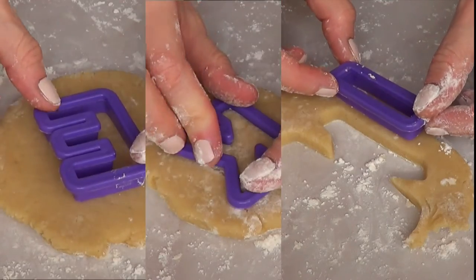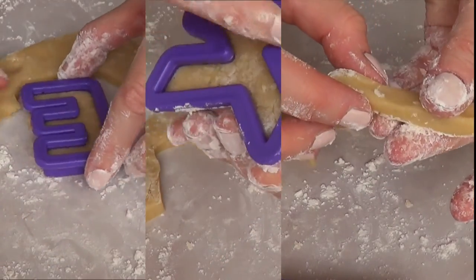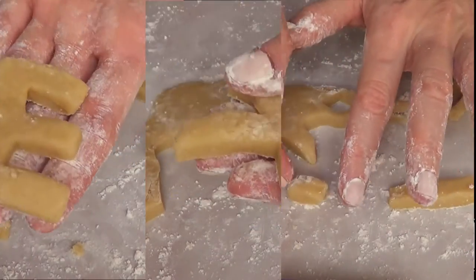Once I have done that, I'm just going to be taking my cookie cutters and I'm just going to get two E's out of this. I just showed one because it's going to be the same for both. Then one K and my exclamation mark.